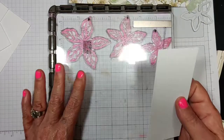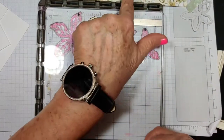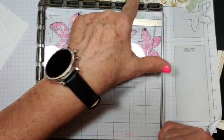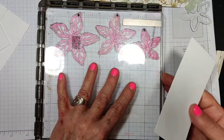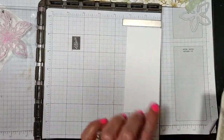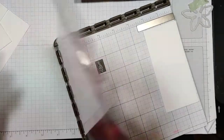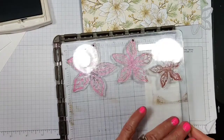This time I'm gonna make a small flower like this one, and I'm gonna cut two of the smallest leaves. I'm gonna line it up in the die. I cut a piece two and a quarter by five — just big enough to stamp this — and I'm stamping it in soft suede on whisper white paper.